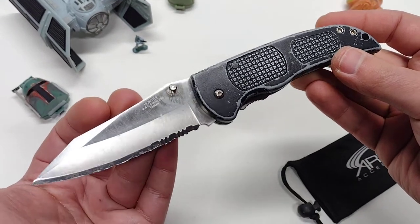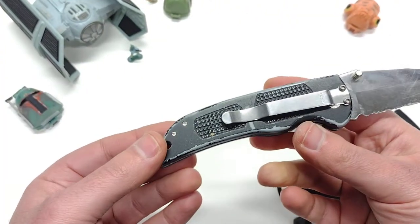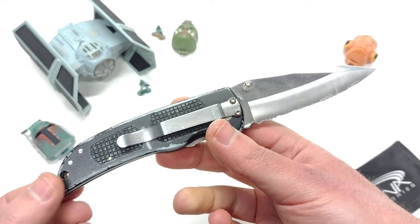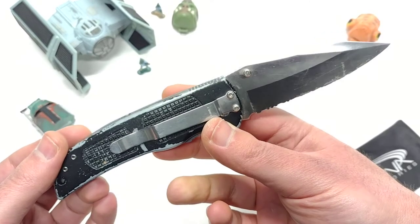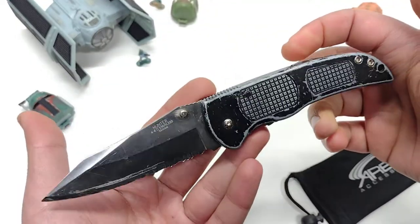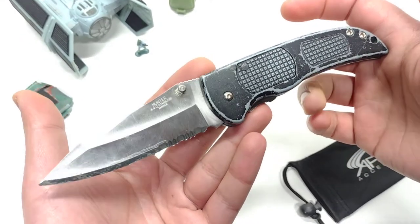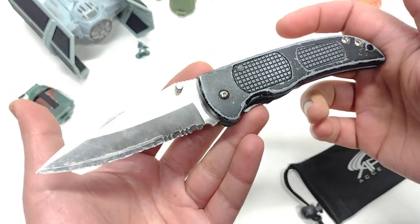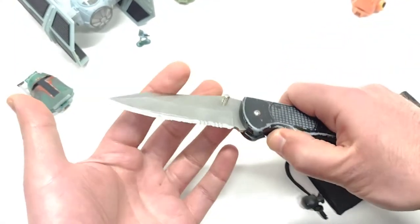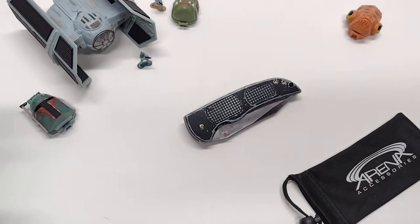I don't think my buddy Jeff at Slash a Gash has ever had one of these — I could be wrong, chime in the comments Jeff. The only improvement for my personal liking is if the clip was a tip-up carry. It's got the lanyard hole; I don't care about that, I'm never going to put paracord on my knives. I hope you guys enjoyed this video. If you're looking for one of these, you might be able to find one on eBay — set a saved search for 'Hunter Taiwan' and if somebody lists one, you'll know what it is, as long as it's still functional and still has the leaf spring inside. Maybe you can cop one of these for yourself. Hope you guys enjoyed this and have a great rest of your day.